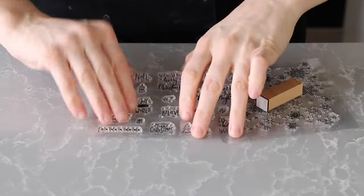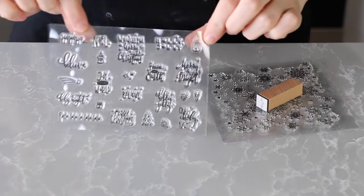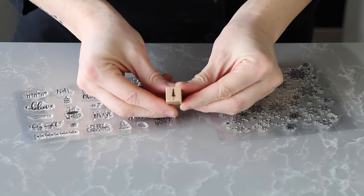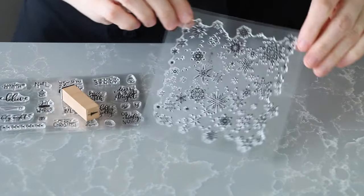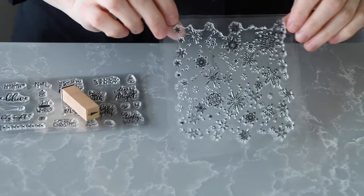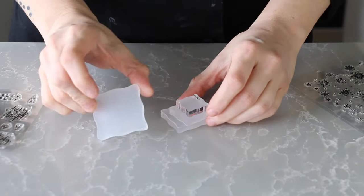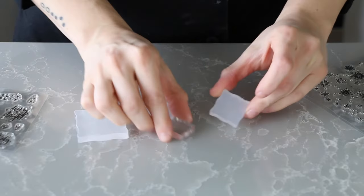Some rubber or silicone stamps. I found these really cute holiday stamps with festive images, and this cute simple pine tree rubber stamp, and then this sheet of pretty snowflakes. If you buy the silicone stamps, you'll probably also want to get some acrylic stamp blocks like these.